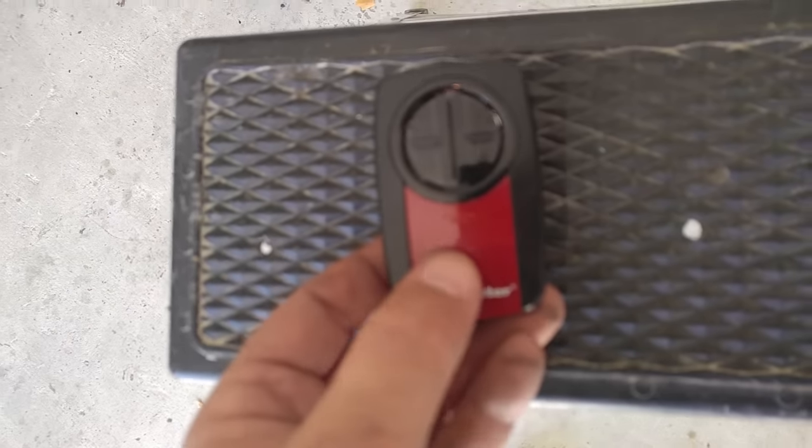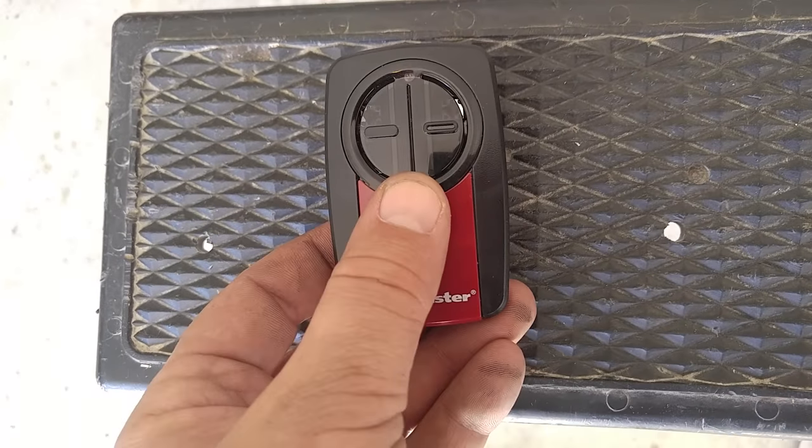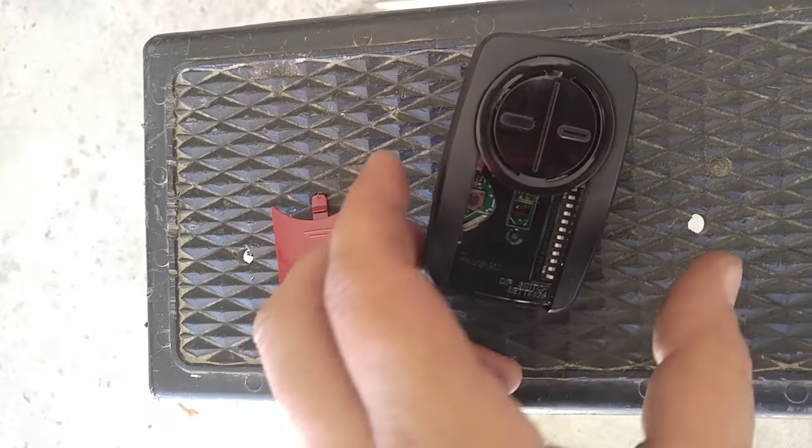So what we want to do, first step, is on the front there's this little red cover. Just pop that guy off of there and set it to the side.